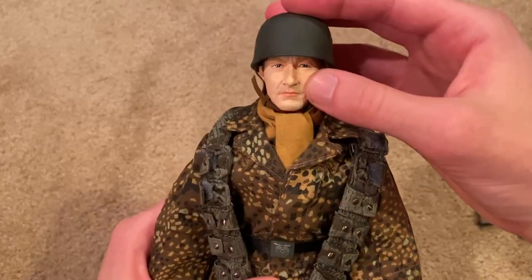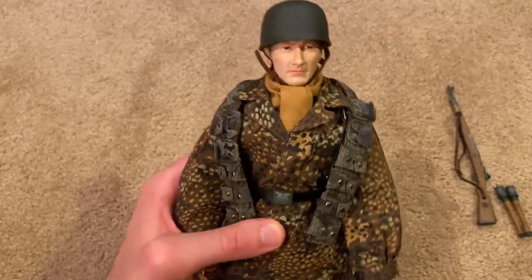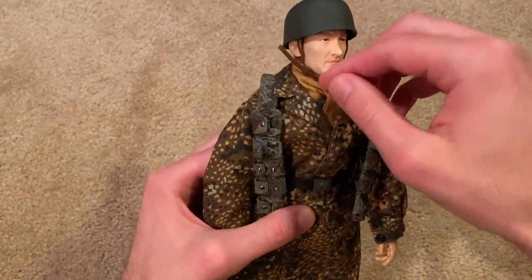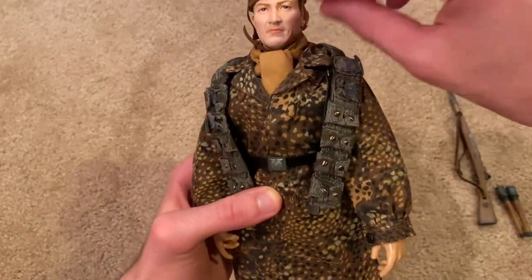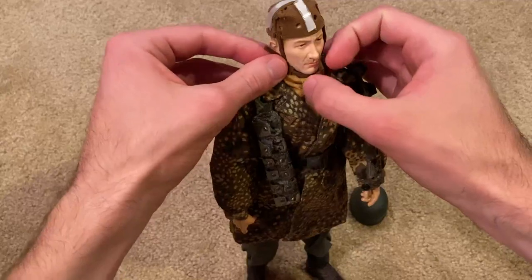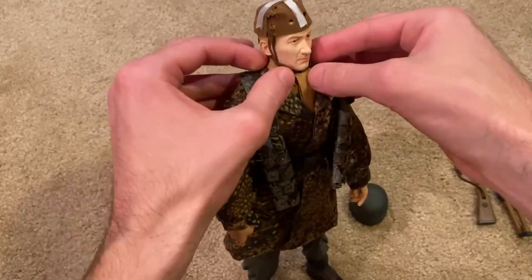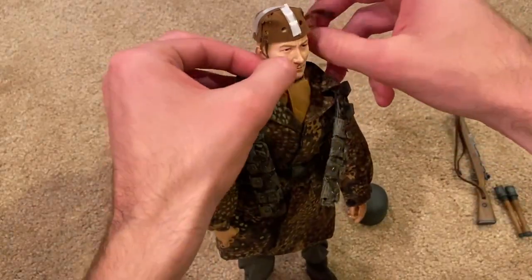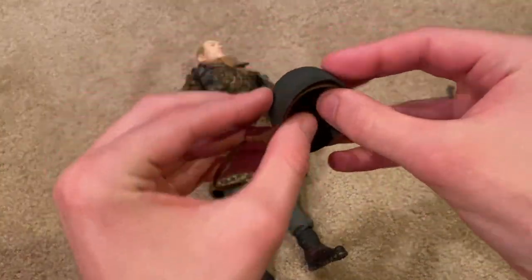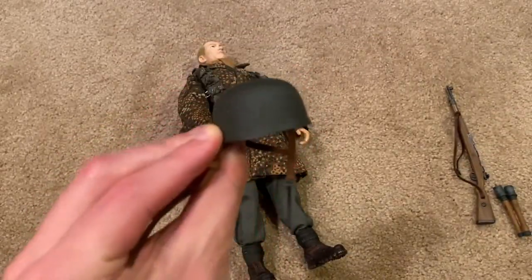Let's take a look at the head sculpt with the helmet. The helmet fits very well onto his head. Let me carefully take off the helmet — as I've said before in other videos, you really want to be careful with the helmet liner on these FJ helmets; they're very delicate. I got it off successfully, so there's a look at his FJ helmet — very simple looking but still nice.